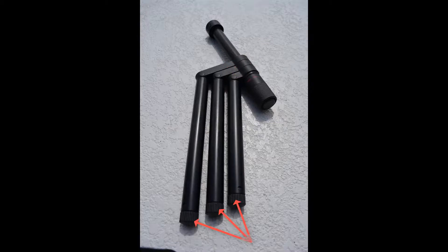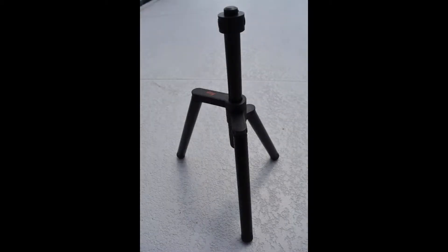Last, loosen the ends of the legs by twisting in a clockwise direction and extend them to the desired height. Just retighten the legs by twisting in a counterclockwise direction. When you are finished it will look something like this.